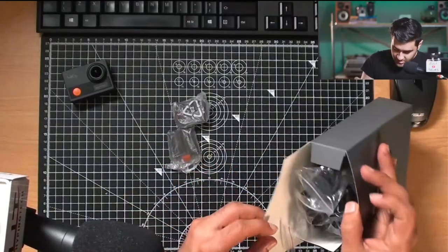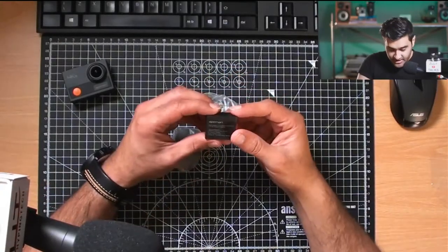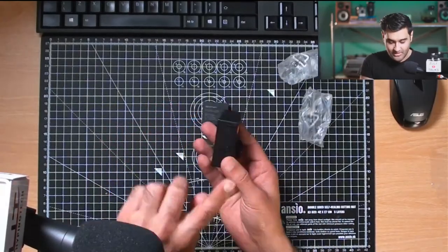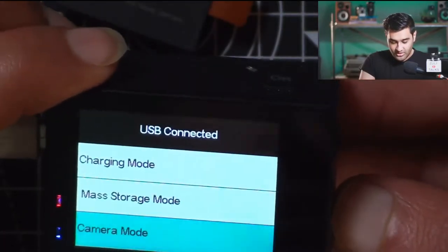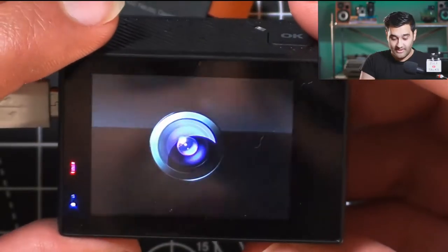Two batteries — excellent. I won't mess with the accessories, I'll show you that separately. Apeman branded battery, 1050 milliamp hours, which is great. I normally keep one long nail especially for action camera opening. When I put the cable in, Apeman offers you a camera mode, so for those that want to use an action camera as a webcam it allows that.